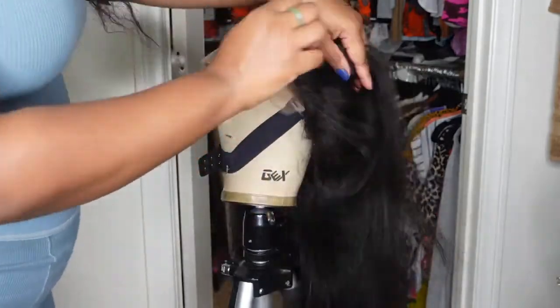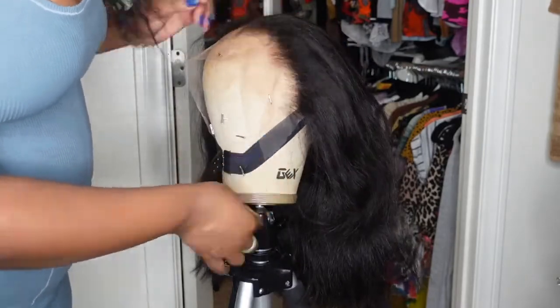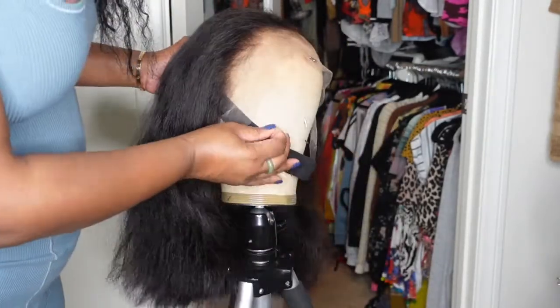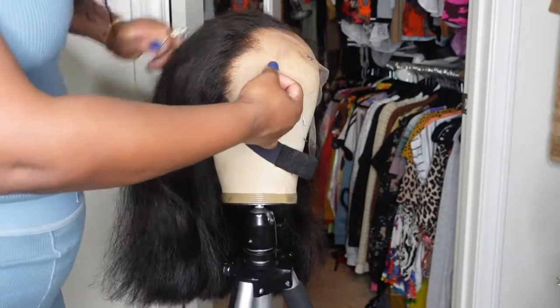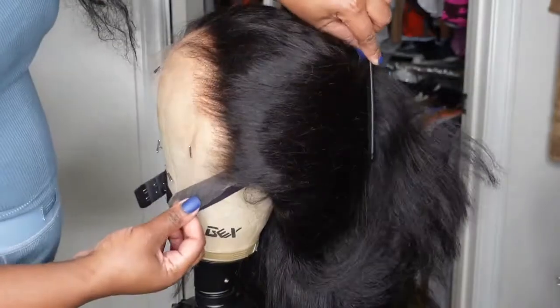Jumping right into it, I placed the wig on the mannequin head. I pulled the elastic band forward and secured that with a t-pin, and then I also secured the lace with three t-pins as well. This is going to help so that as I'm manipulating the hair, the wig doesn't move or fly off.